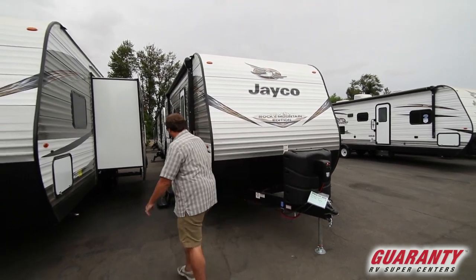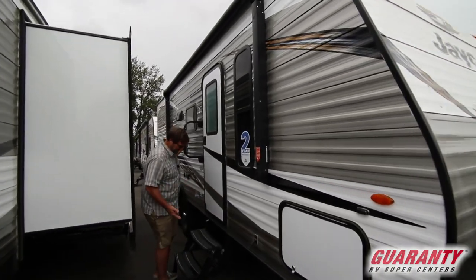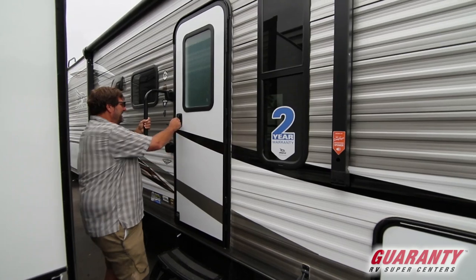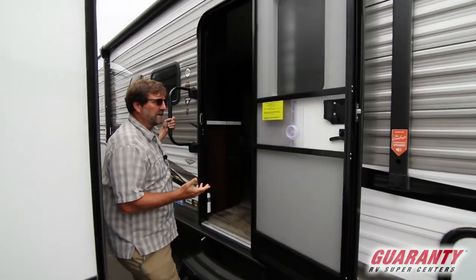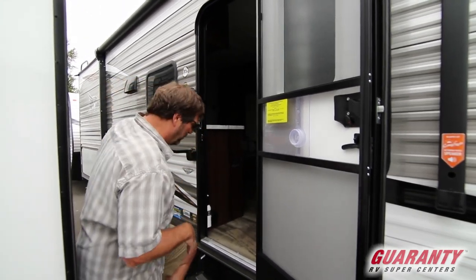The first thing you'll notice right away is there are three steps on this thing — it goes right down to the ground, making it very easy to get in and out. That's partially because this is a Rocky Mountain Edition and it's got some great ground clearance, which we'll see more when we go outside.